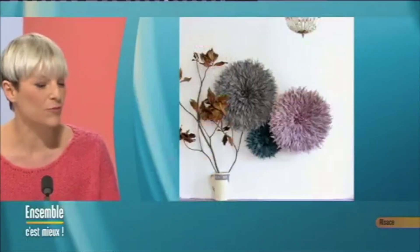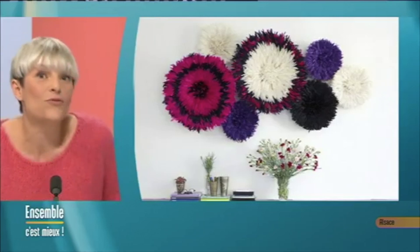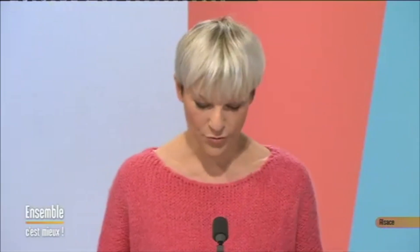Le ruban de plumes, ça se trouve facilement, il y a beaucoup de sortes différentes. Vous les trouvez dans les magasins de bricolage ou sur le net. Vous pouvez bien sûr utiliser des vraies plumes — il y a des marchands de plumes qui sont très regardants sur la manière dont sont récupérées ces plumes, donc il n'y a pas de souffrance animale derrière. Plus vous allez chercher de belles plumes, plus le coût sera élevé. J'ai mis 2 heures. Un ruban de plumes de 2 mètres, c'est 5 euros — il m'en a fallu 2. Le set de table, c'est 5 euros aussi. Donc voilà, 15 euros, vous avez votre juju hat et une décoration très personnalisée.